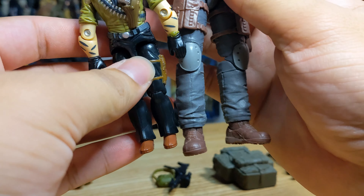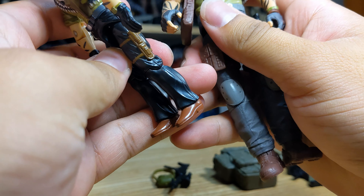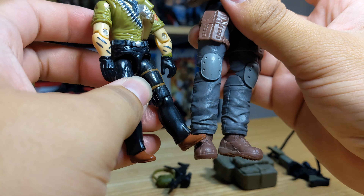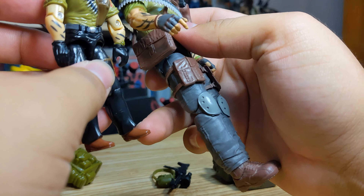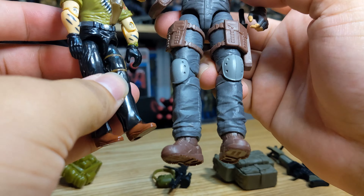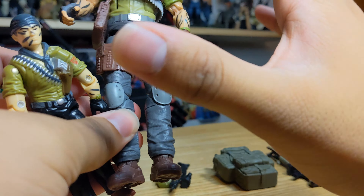Getting down to the details, starting with the feet — I always liked the vintage one because they look like cowboy boots to me, which fits the Tunnel Rat aesthetic. Classified just gave him regular boots, which is fine, but I always liked that cowboy boot look.